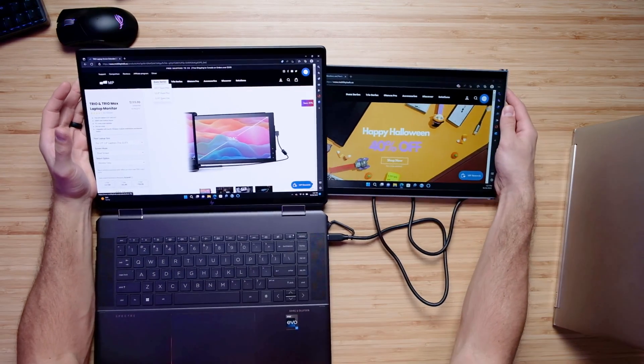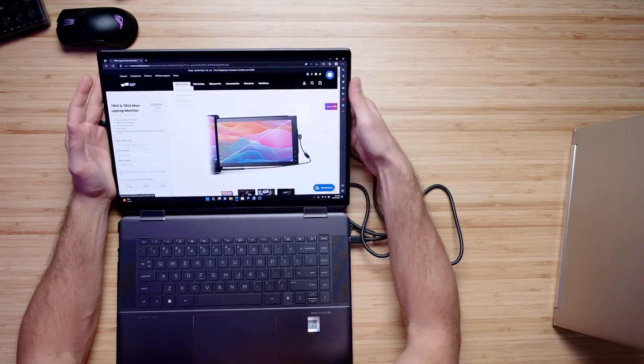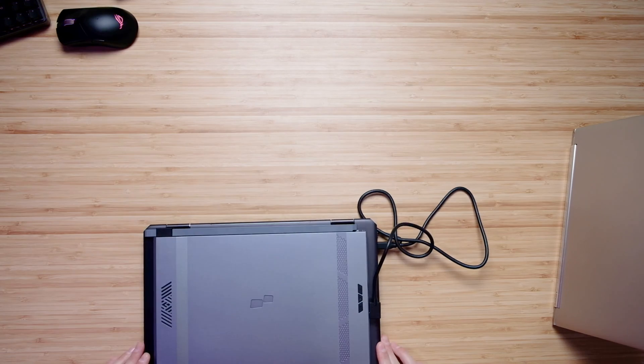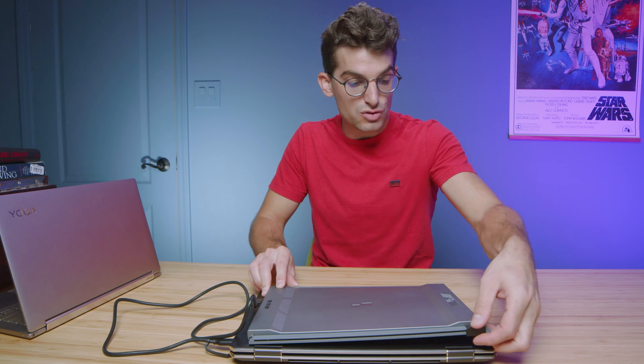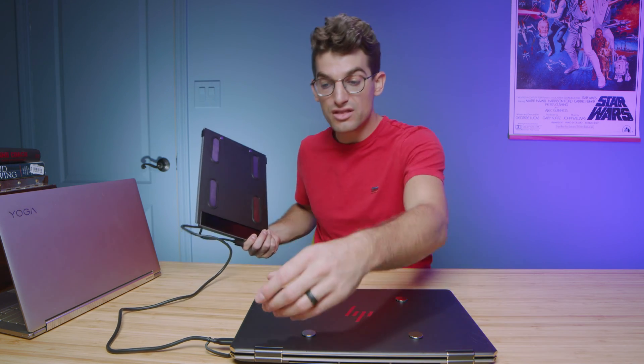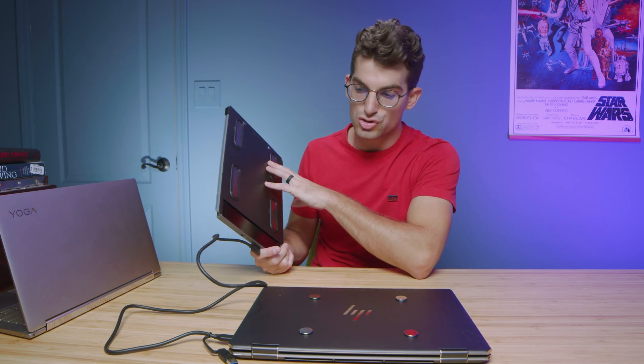I'm going to slide this in and see how it does. It tucks right in behind your screen, and you can look at the top — if you don't even notice it's there. You can easily remove it from your laptop; the magnets will stay on the top cover, but you can take the monitor off if you don't want to take it with you. It makes your laptop more backpack-friendly — maybe put the laptop in a sleeve and this in the main compartment to divide them up however you want to travel.